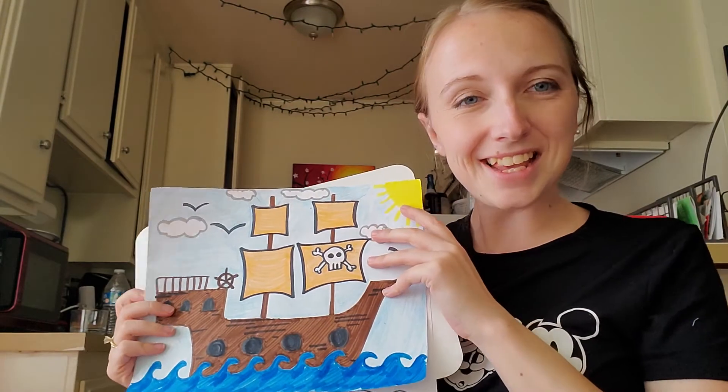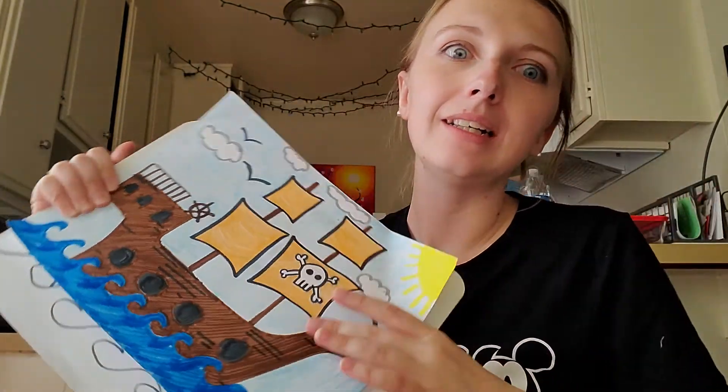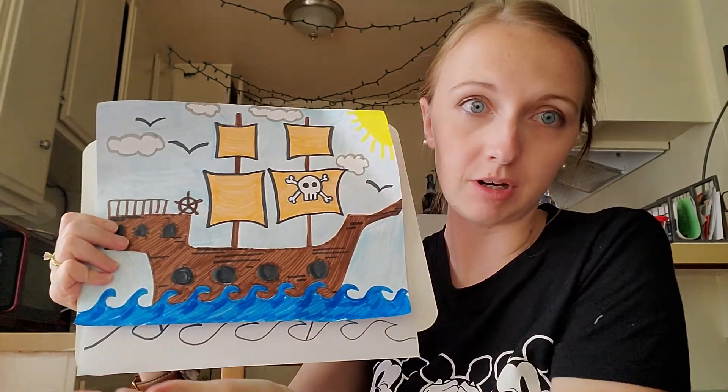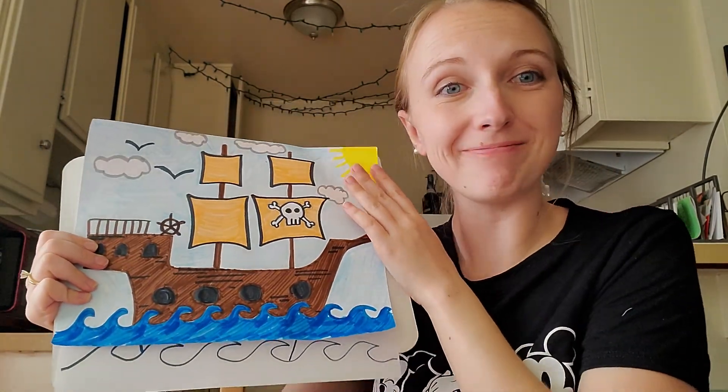I look forward to seeing you guys next week for our last week! Send a picture of your completed and colored picture when you're done. Bye bye!